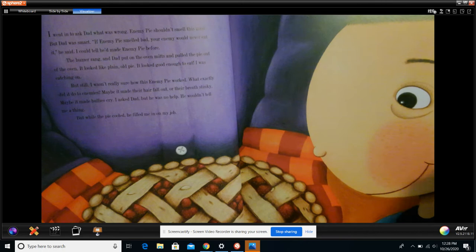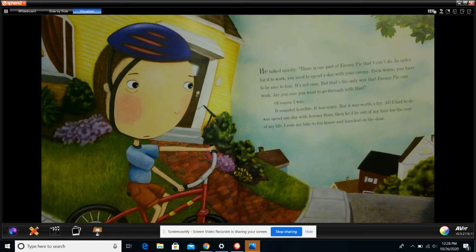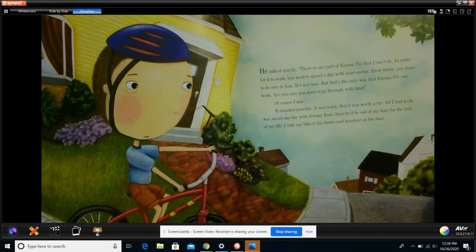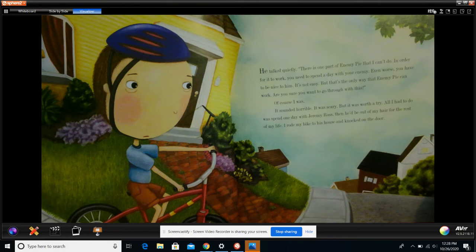But while the pie cooled, he filled me in on my job. He talked quietly. 'There is one part of enemy pie that I can't do. In order for it to work, you need to spend a day with your enemy. Even worse, you have to be nice to him. It's not easy, but that's the only way that enemy pie can work. Are you sure you want to go through with this?' Of course I was. It sounded horrible. It was scary, but it was worth a try. And all I had to do was spend one day with Jeremy Ross. Then he would be out of my hair for the rest of my life.